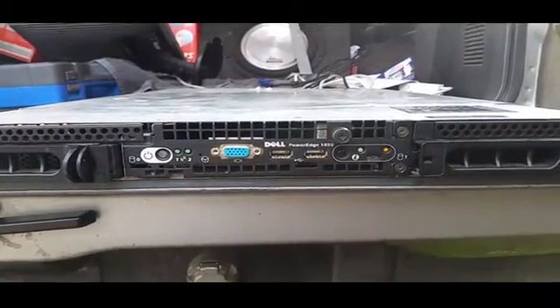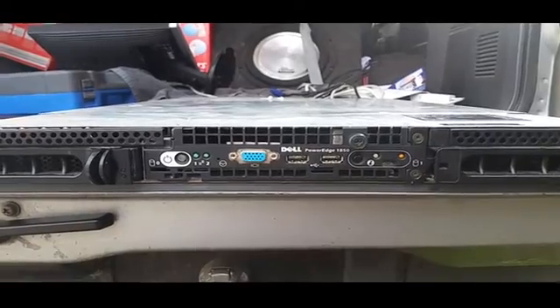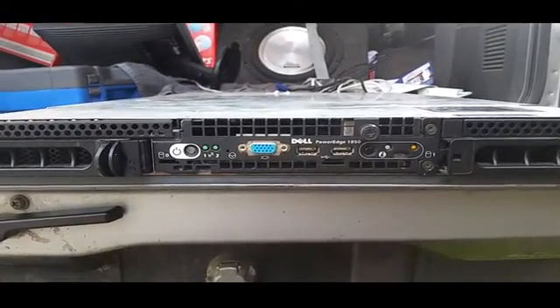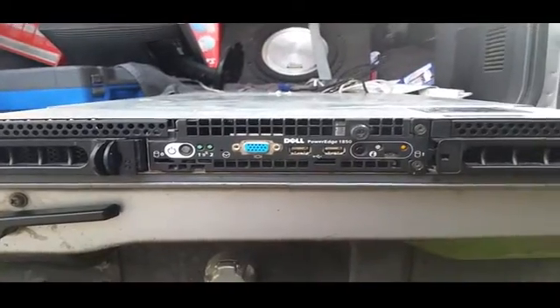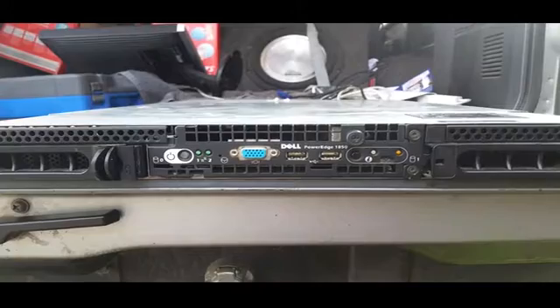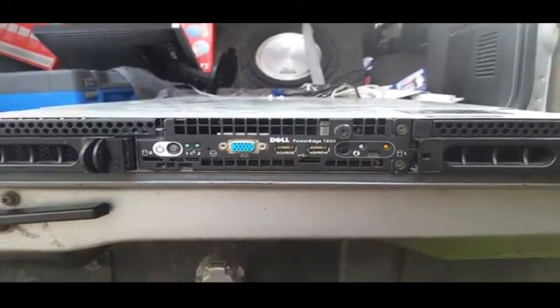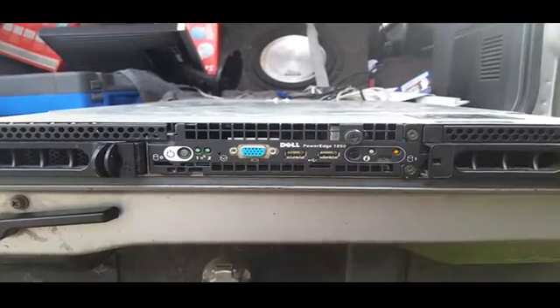Finally, architecture I know and understand — server architecture. Morning all, once again thank you for tuning in on the mobile workbench. Today we have a Dell PowerEdge 1850 1U rack server — a very sad, sick and sorry PowerEdge 1850.